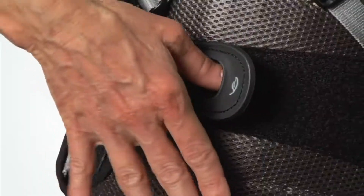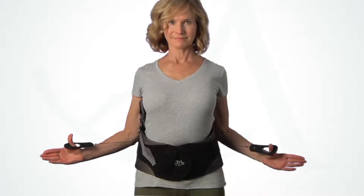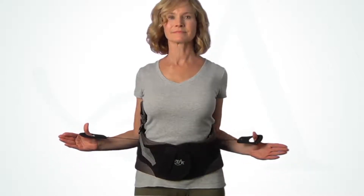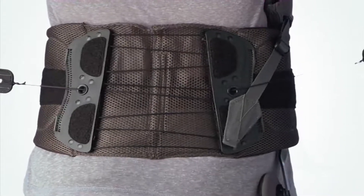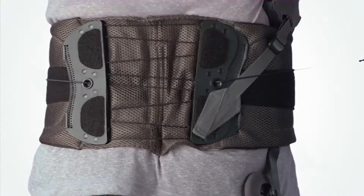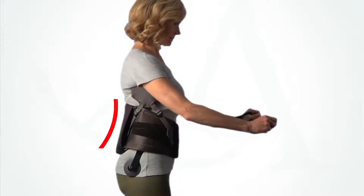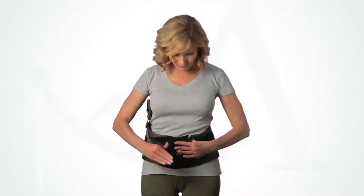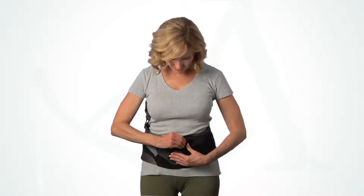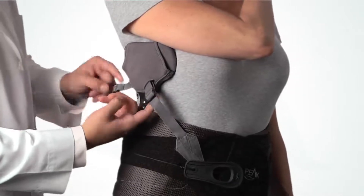Have the patient tighten the brace by pulling the pull tabs away from the body. Over-tighten the brace, then loosen slightly to achieve a supportive but comfortable fit. Be aware that the right pull tab controls the upper compression and the left pull tab controls the lower. As the compression is tightened, the self-adjusting back panel contours automatically to the lumbar spine. Once the appropriate compression is obtained, place the pull tabs on the anterior panel and press down to secure.